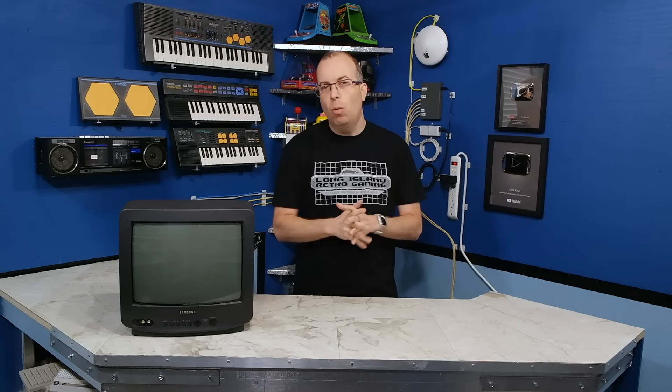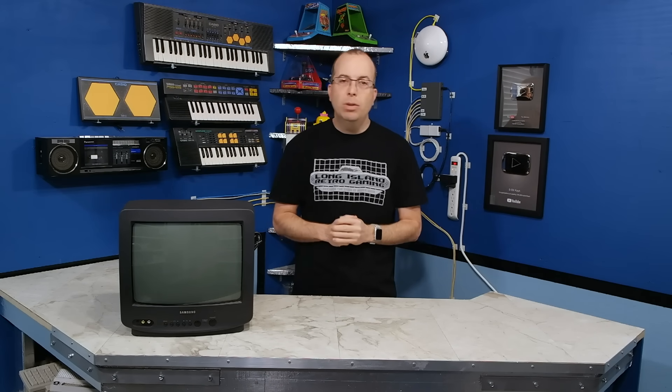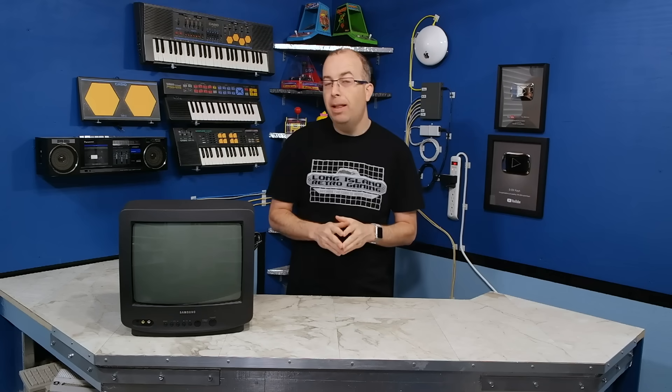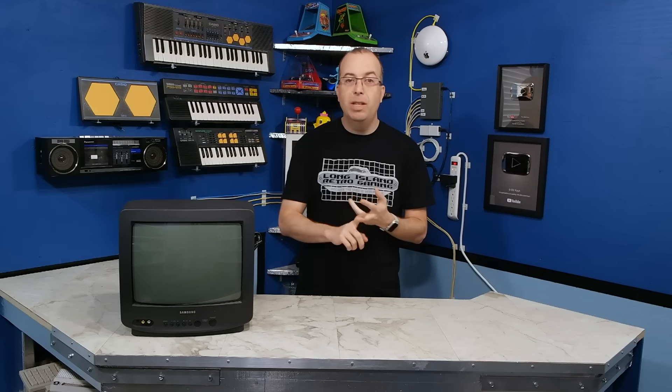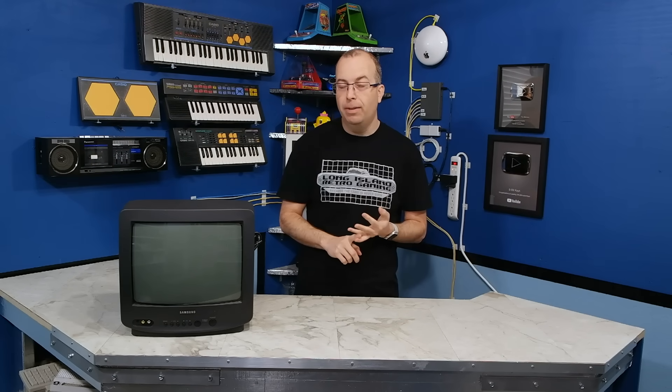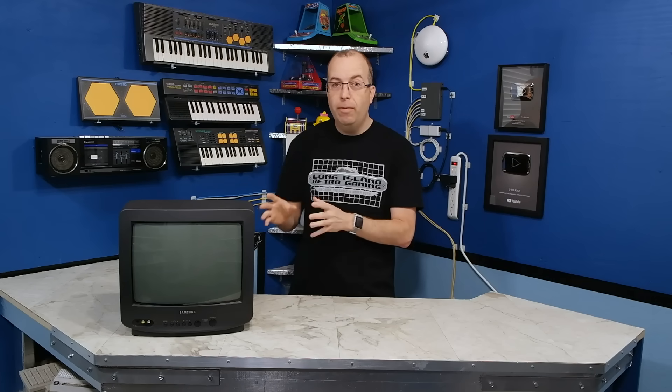One of the things Samsung wanted to do to help enlist the trust of all their newly acquired employees was to give them all a gift. We had the option of receiving either a little TV like this one, or a VCR, or a microwave oven. I actually opted for the TV, and it's been a really fantastic little TV.